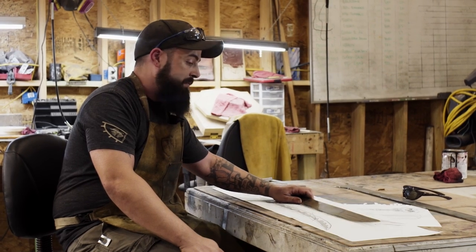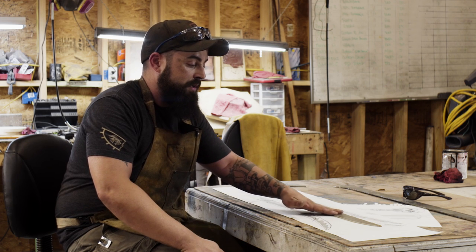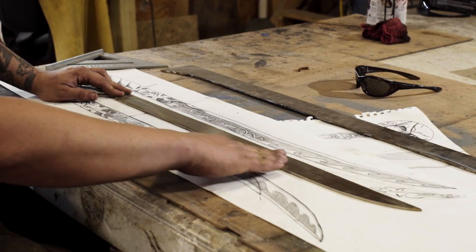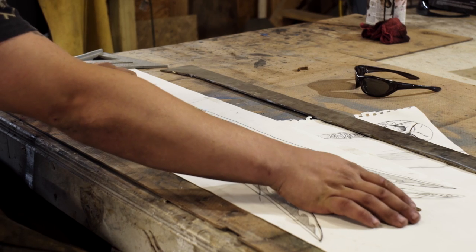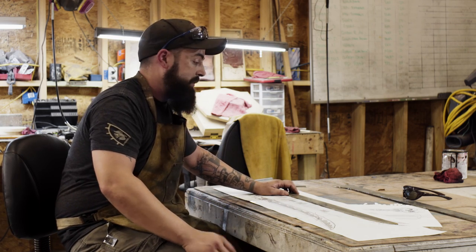Now that the blade is cut to rough shape and form, it's time to take it to the forge, heat it up, and start hammering in the bevels. When I hammer in the bevels on the edge, it's going to cause the blade to naturally start sweeping the way it's designed on paper — the tip will come back about an inch and a half, creating that gradual classic sweep of a cutlass.